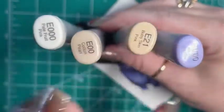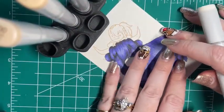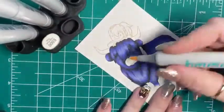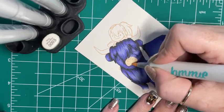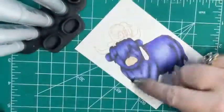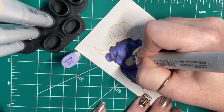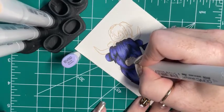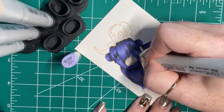So I'm mainly going to be using these three colors, but I want to wet the paper with this color. I started with that E0000 and just colored in his nose. Then I have BV00, and I'm going to color in his nostrils, and then kind of the shadow behind where his nostrils stick up. I'm going to color in his bottom lip - make him super grumpy. And then I'm going to shade in down here.